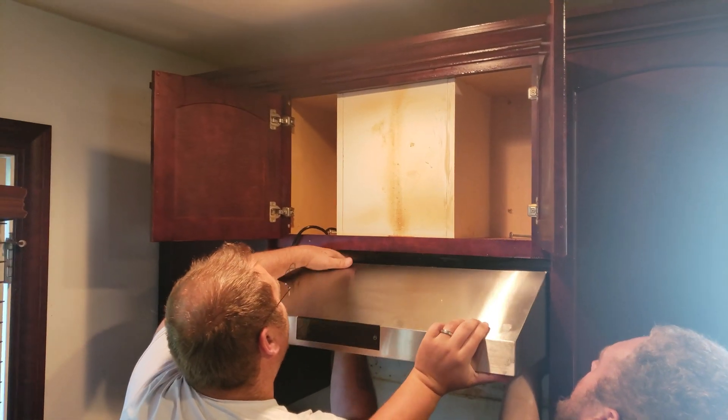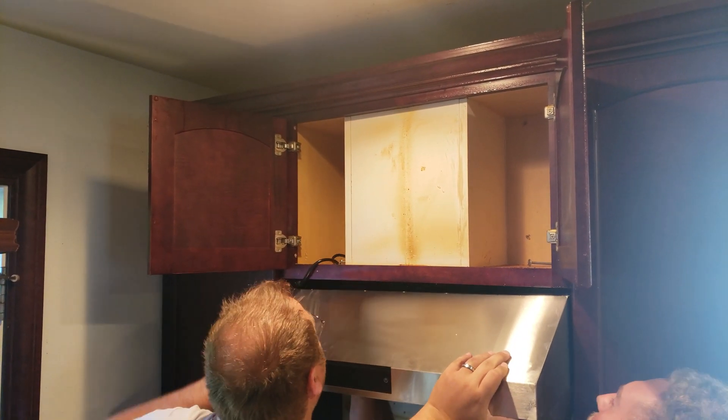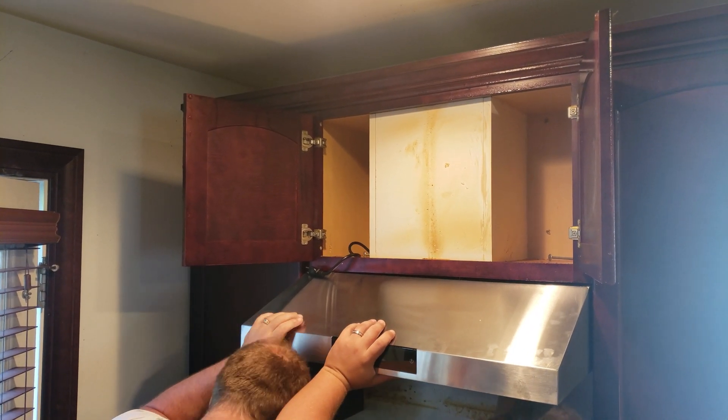Line it up and we're going to put it up there. It's going to be held on a fastener. You don't need a bracket or anything.